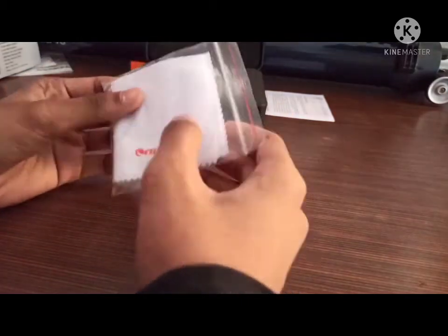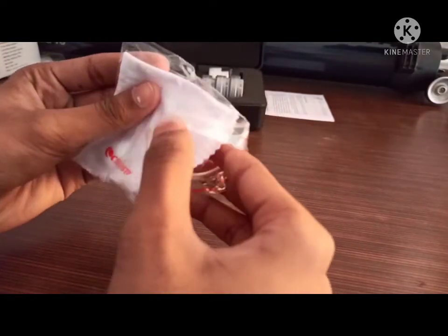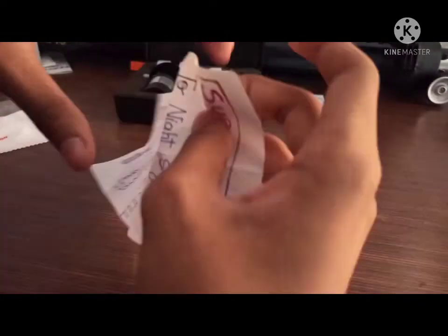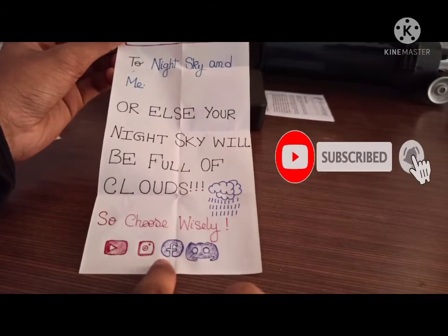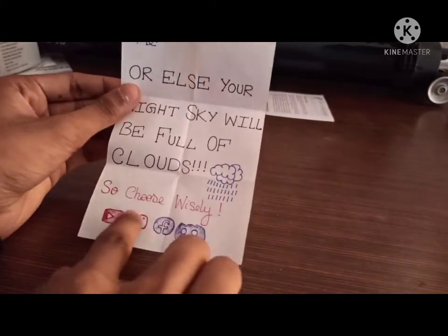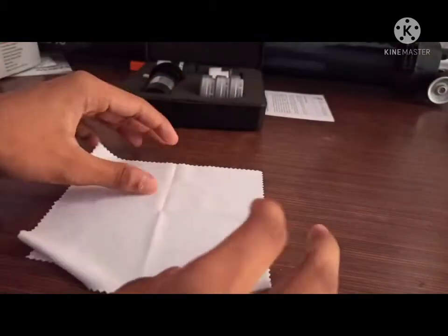Before that, I want to show the microfiber cloth that it comes with — it is a large microfiber cloth. Let me open the packet and check it out. Here's the microfiber cloth from Celestron. There's something written on it: 'Subscribe to Night Sky and me, or else the night sky will be full of clouds — choose wisely!' Also, if you want an extra clear night sky, follow me on all my social media accounts. Here's the microfiber cloth — it helps us clean the eyepiece very well.